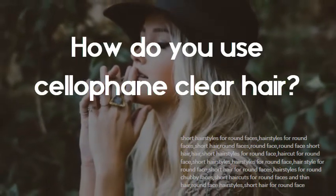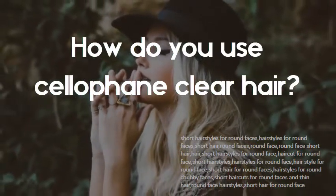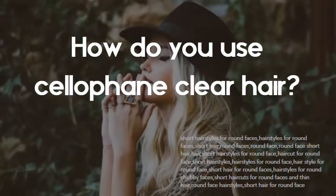How do you use cellophane clear hair? Apply cellophane product using a brush from root to end to each section until the whole head is complete. After application, cover the head with a plastic cap and sit under a dryer for 20 to 30 minutes. Remove with a shampoo for color-treated hair and follow up with a conditioner.